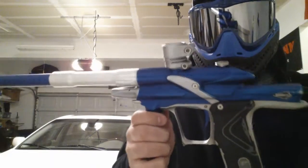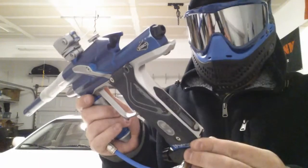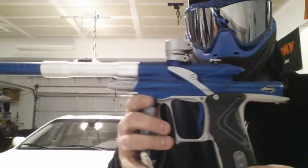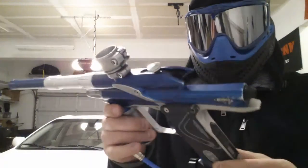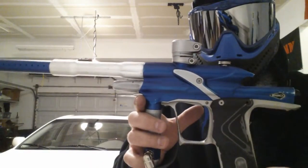But aside from that, it actually is a great little marker — a bit of a workhorse, I would say. I've gone through it and cleaned up everything that needed to be cleaned up and placed a few o-rings in it.